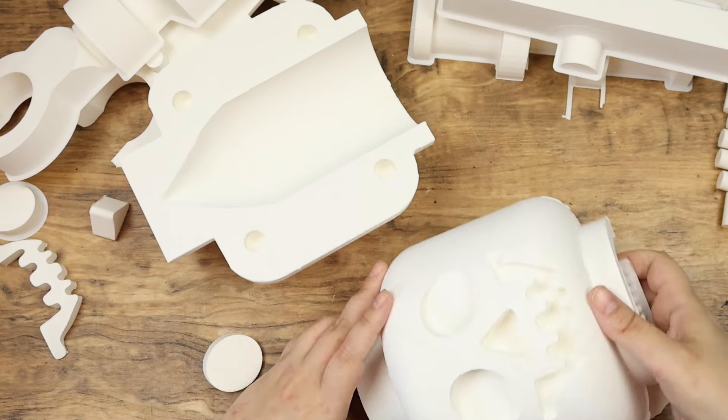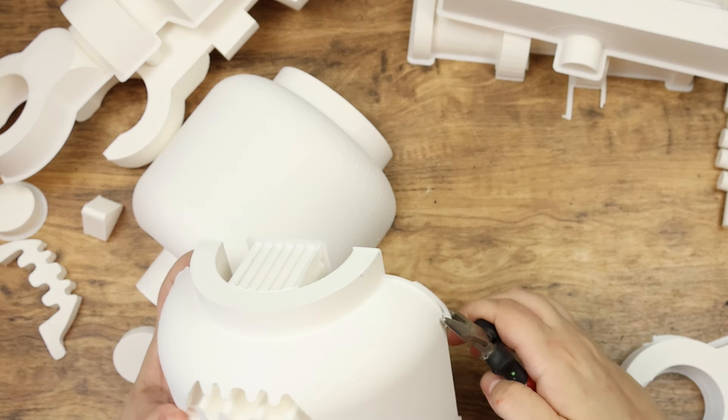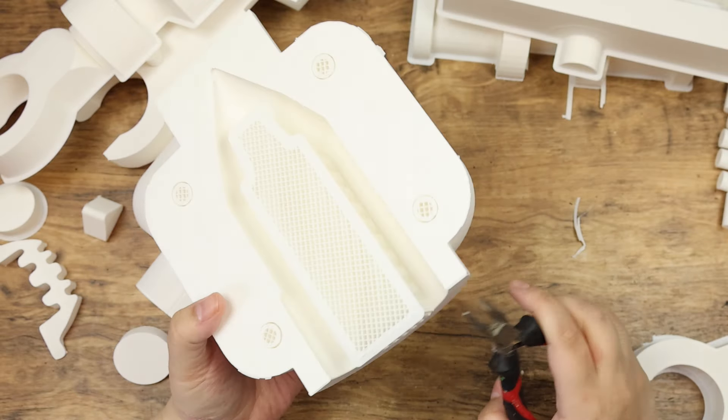Unfortunately I did have a lot of issues with the 3D model. This is not due to the machine, but due to the execution of the model itself. This resulted in the pieces not fitting correctly.